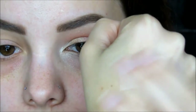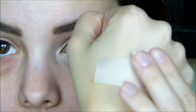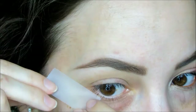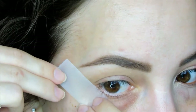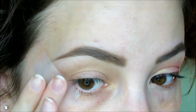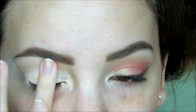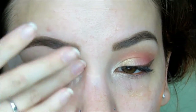To start this look, I'm first going to take a piece of scotch tape and place it on the back of my hand a couple of times to remove some of the stickiness. Then place the tape on the outer edge of my eye from outer lower lash line to the end of my brow, kind of like when applying wing liner. And I'm going to prime the lid using MAC's Pro Longwear Concealer in NW20.